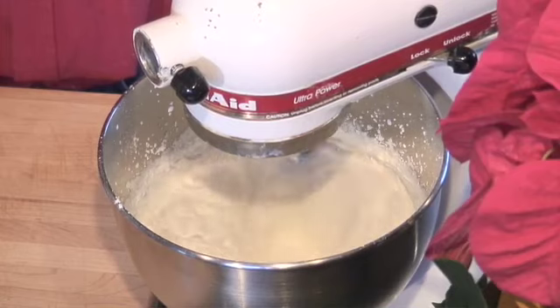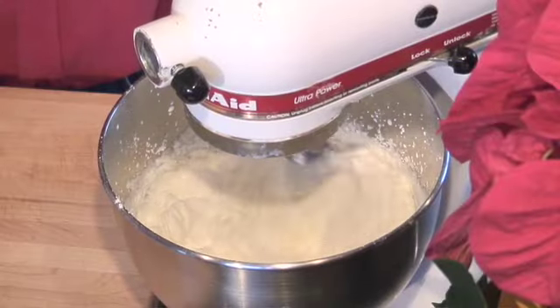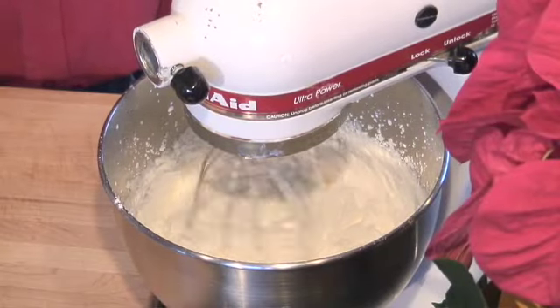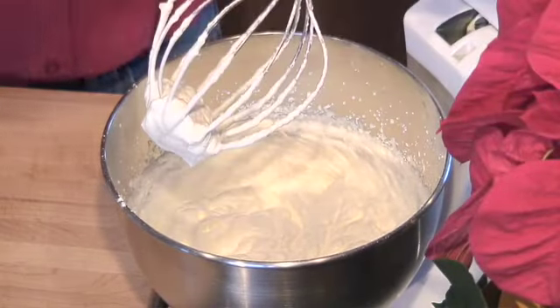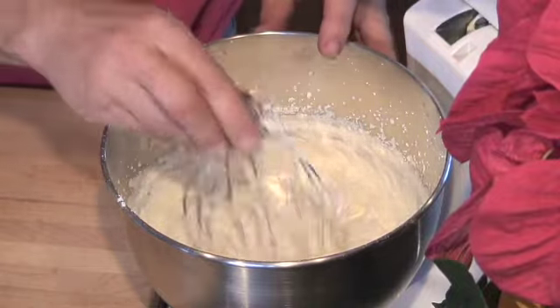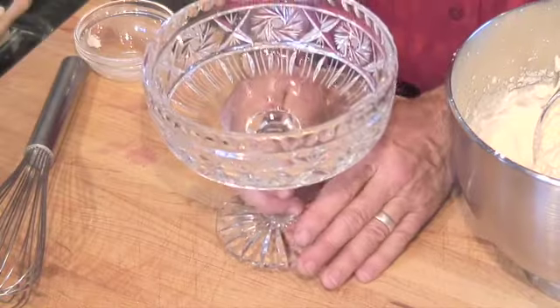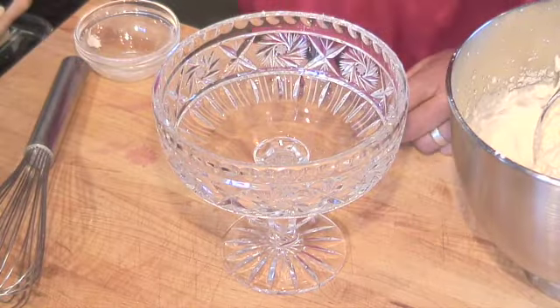Slow it down. Lovely whipped cream peaks. It still is smooth. If we went a little bit longer, it would become grainy. If we go longer longer, we have butter.